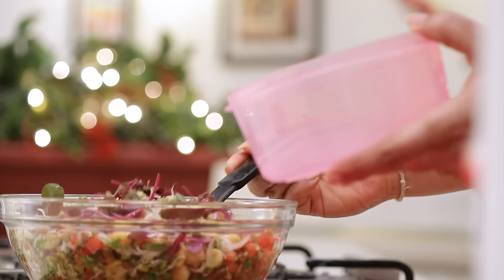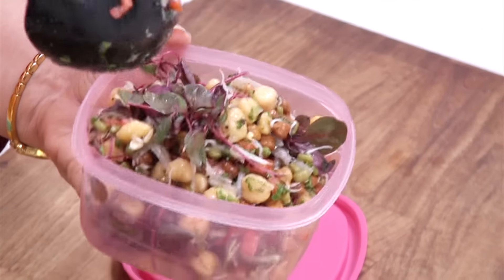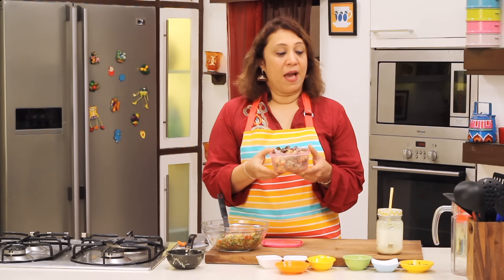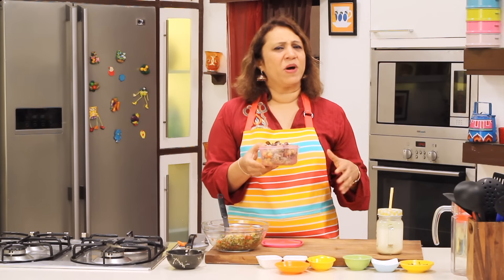Let's take it for serving. The healthy sprout salad is ready. You saw it's got nothing but the flavour of the sprouts with the microgreens, and a little tempering which makes the difference. Not much oil has gone into it, so you can just stick to your diet. I'm accompanying it with some masala chas, but you can always take some nimbu pani or a smoothie, whatever you're trying to follow in your diet.